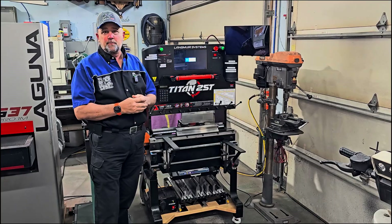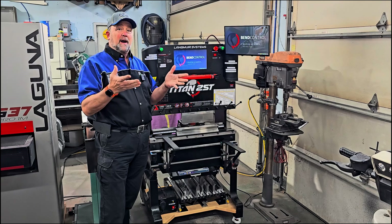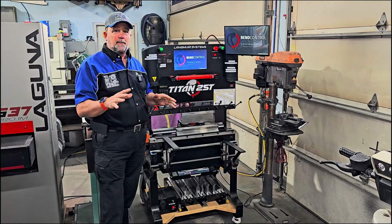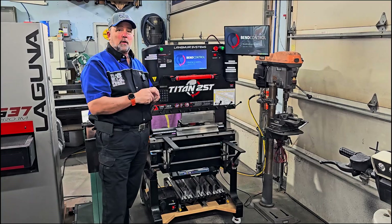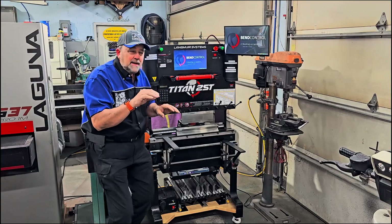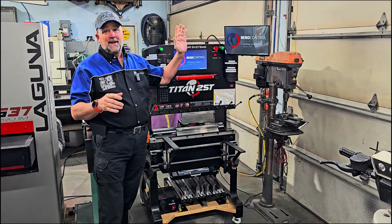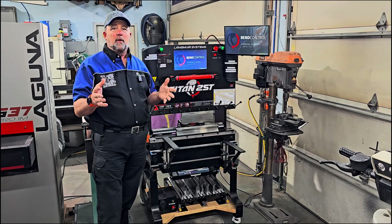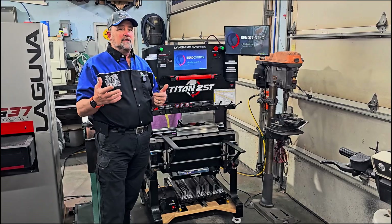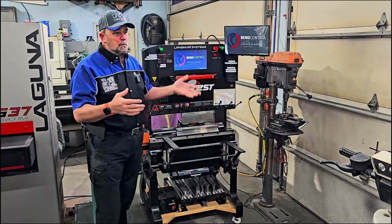One of the first things I added was a second monitor. I wanted something clearer, brighter, and up higher so I could actually see it. The screen that comes on the Titan is excellent, but the machine sits much lower than me — I'm six foot six — so when you're looking at the screen you're looking down at it and it gets cloudy. I added an external touchscreen monitor. I called Langmar and they'll tell you how to add a secondary screen, but they say you cannot run two screens at the same time — which, as you'll see in a minute, you absolutely can.